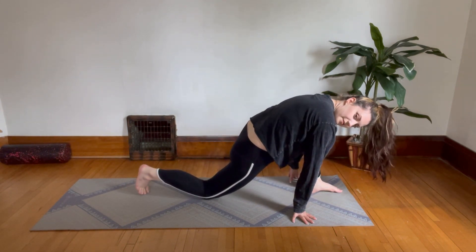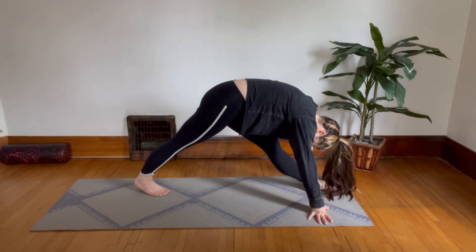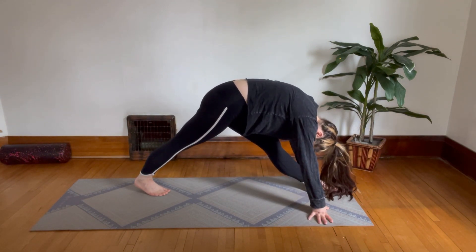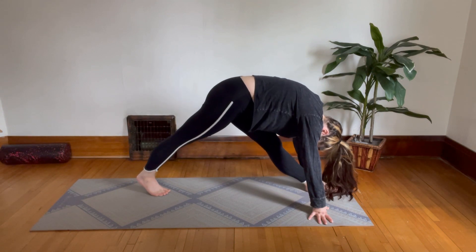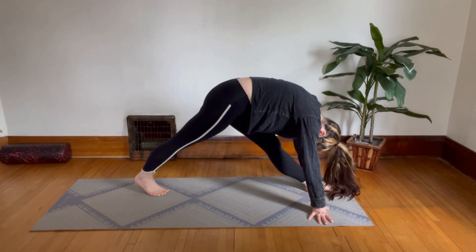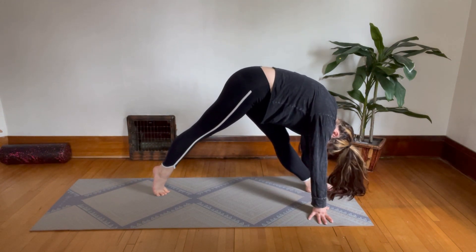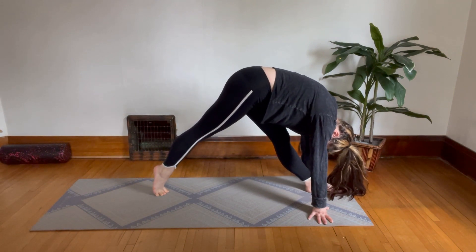Move forward into your lunge, tuck your back toes under, and now come up with two straight legs and fold forward over your front leg again. Lift up onto your toes on your back foot and then go back down. Up onto your toes and back down — keep going.